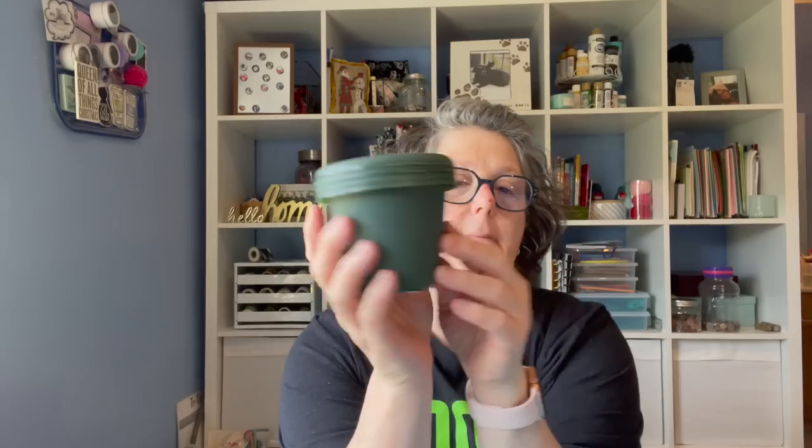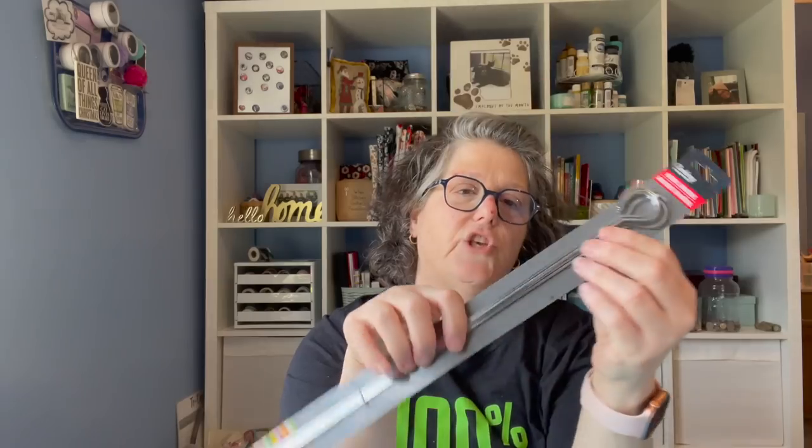I grabbed a four pack of these pots and I'm going to use them to do some start cuttings of my Christmas cactus that a few people want, so these are great just to start plants. They're nice and little, so I grabbed a four pack of those. I also grabbed these skewers.